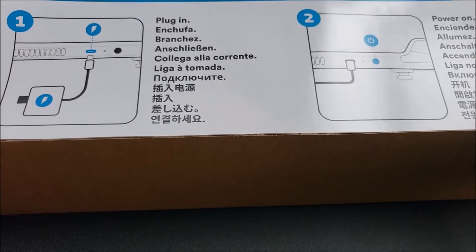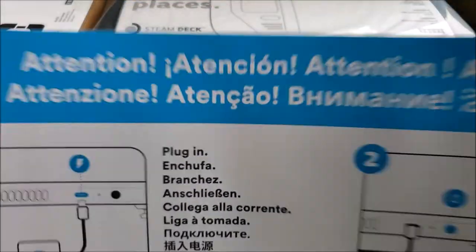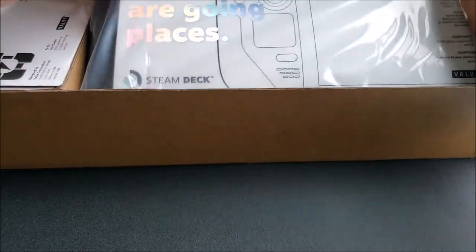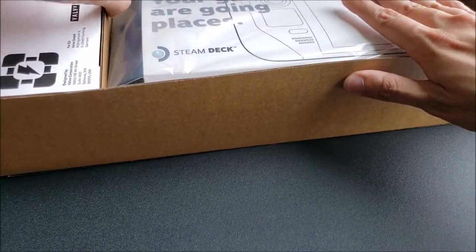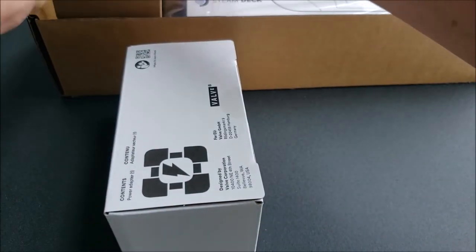It says first step: you plug it in, and then you power it on. Hopefully my extension reaches to the outlet behind me. But aside from that, we have the system itself here. Let's take a look at the side first. What do we have here on the left-hand side? I guess this is the power plug.